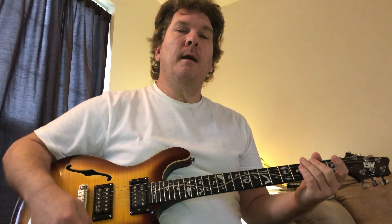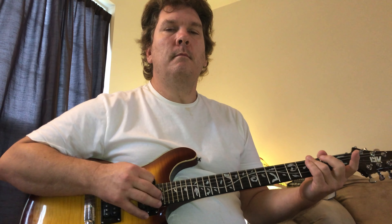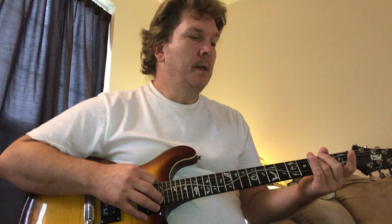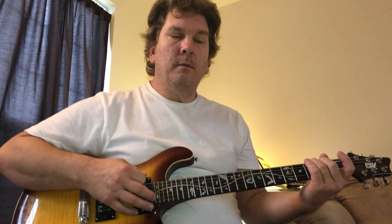You can even play this with single notes almost, because that's the style of the verse — it's very spare. So power chords are plenty for this.